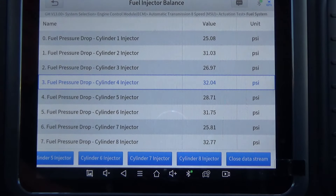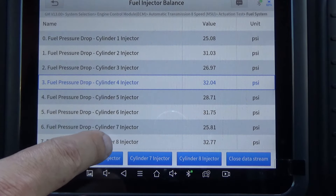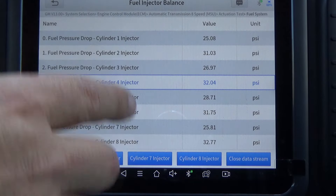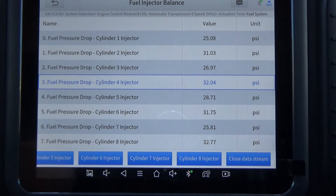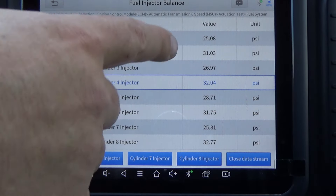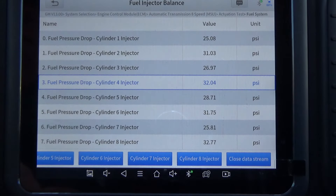That's a total of 210. Now we divide that by 7, which gives us 30 — that's the average pressure drop among those 7 fuel injectors. Then it says multiply the average pressure drop by 0.2 — this is the acceptable variance of 20%. So 30 times 0.2 equals 6 PSI. That means you can be plus or minus 6 PSI from 30. That would be 24 on the low end. So that 25.08 is still falling within the acceptable range.